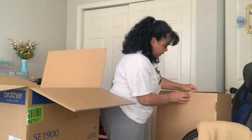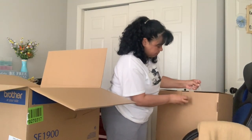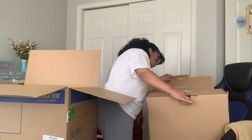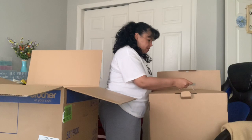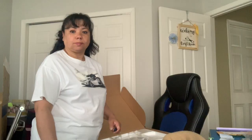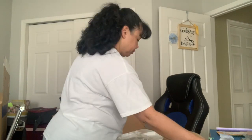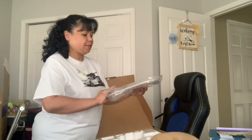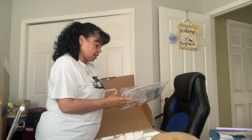Let's open this up and see. In the box, right away I see we have the five by seven hoop. They say it comes with that.